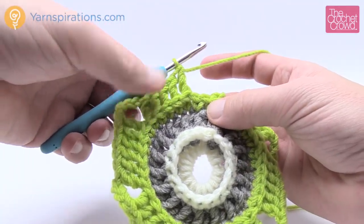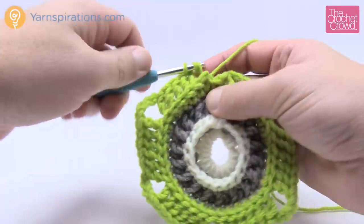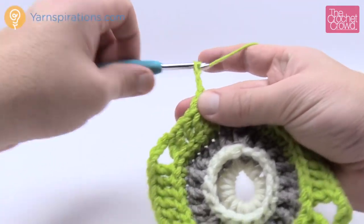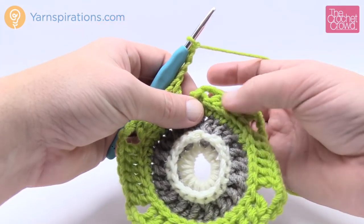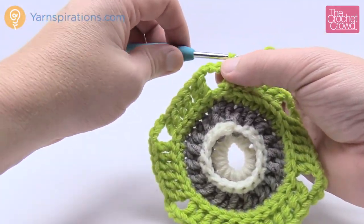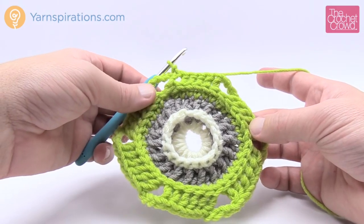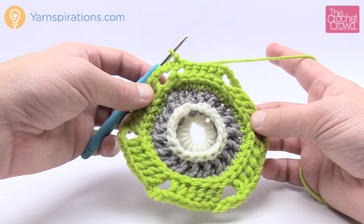Coming up all the way back around — making sure I have my six back post double crochets in place. Finish with a chain-4 — 1, 2, 3, 4 — and slip stitch into the top of the beginning chain-3. Fasten off this yarn. If you're doing the assembly method, do rounds three and four for all motifs now, then we'll move on to round number five together.